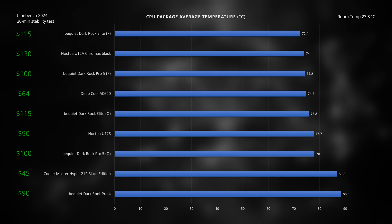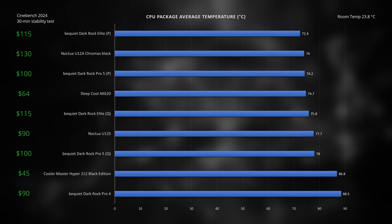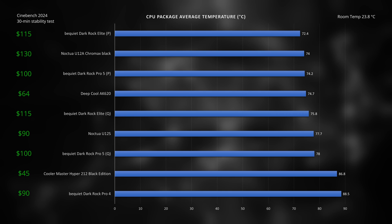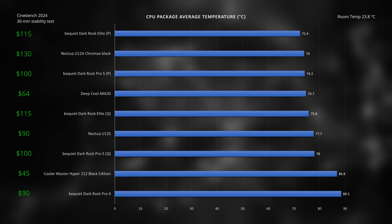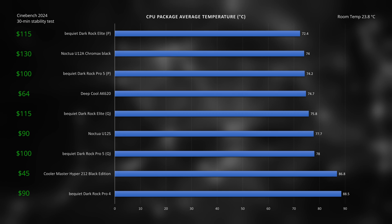The Dark Rock Elite takes the lead for the lowest average CPU package temp on Performance Mode at 72.4°C, beating the Noctua U12A, which is actually $15 more expensive. The Pro 5 basically matches the U12A with only a 0.2-degree difference, but at only $100 it is the better value in terms of temperatures. What's actually crazy is the $64 Deepcool AK620 performs just as well as the U12A at about half the price, making it an even better value. Down at the bottom, the $45 Hyper 212 beats the Pro 4 by 2 degrees at half the price. The Pro 5 and Elite made a significant jump — a whopping 14 degrees from their predecessor.